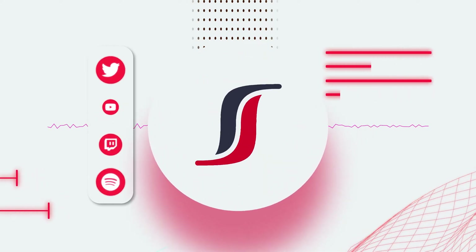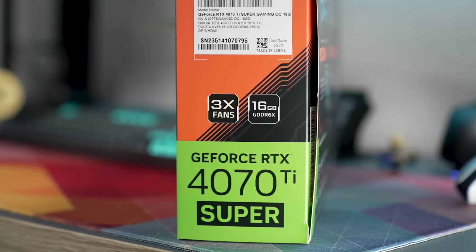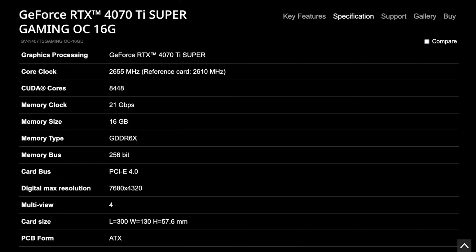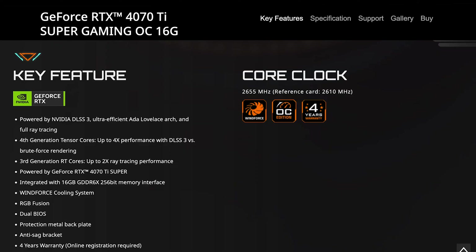The RTX 4070 Ti Super has 16 gigabytes of GDDR6X VRAM and 8,448 CUDA cores. It has a core clock of 2,655 MHz, which is slightly higher than the reference card that sits at 2,610 MHz.